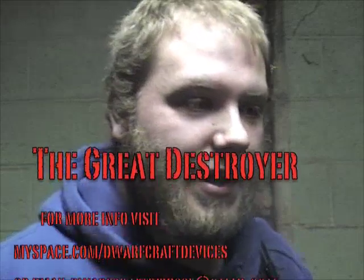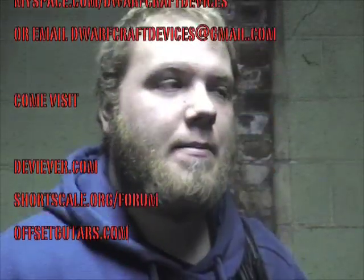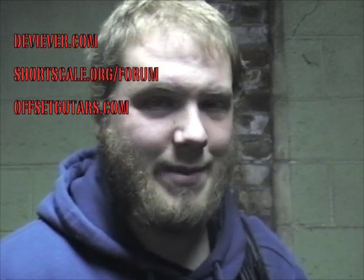The Great Destroyer! As used by Alan Sparhawk of Low, and Justin Meldal-Johnsen from Beck. Hope I said that right — I've been working on it. He plays bass with Beck, and is also a producer. Justin Meldal-Johnsen.